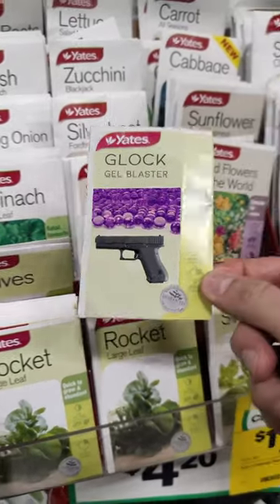Today, we're going to be growing a fresh Glock. Step 1: go to the shop and buy some Glock seeds. Yeah, these look pretty good.